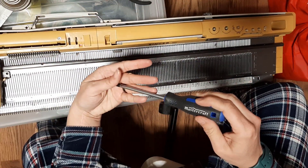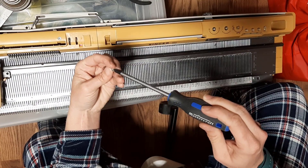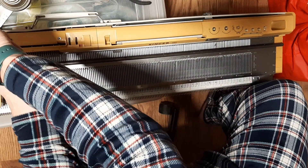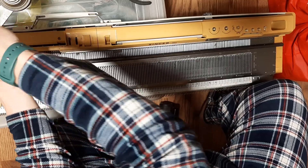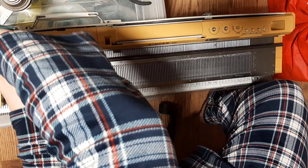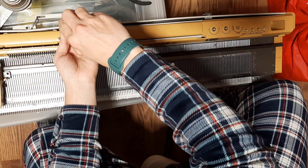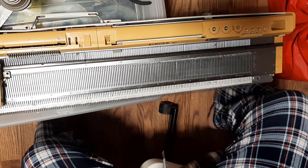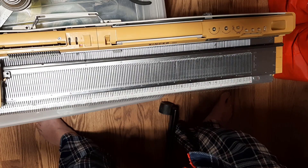So the Knit Leader or Knit Contour is not that scary and not that complicated. There you go — and that's how we do it.